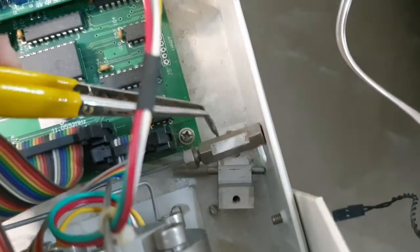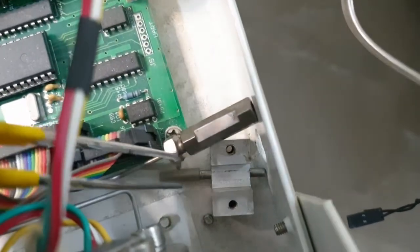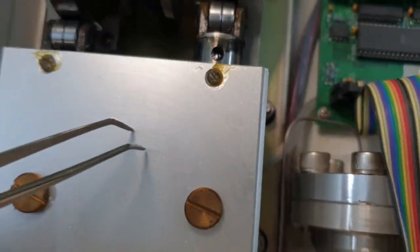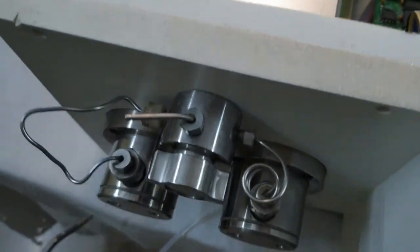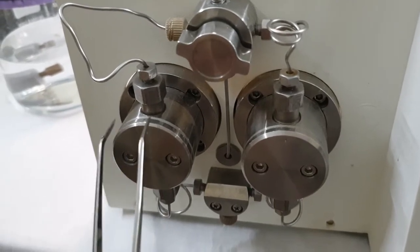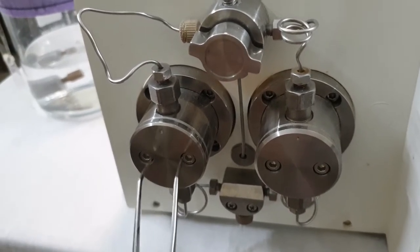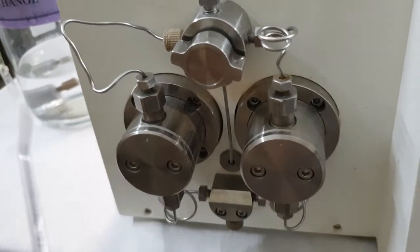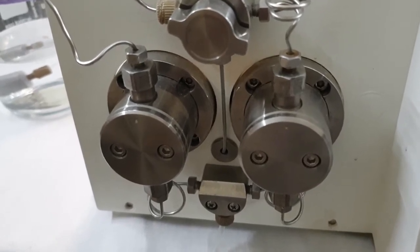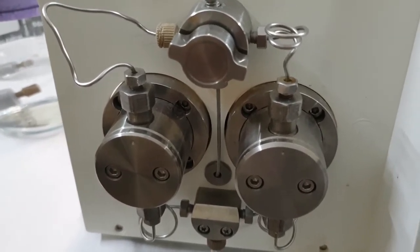We have unscrewed this part and it is now separated. This block is connected with a plastic tube on the back side, and this plastic tube comes from the stainless steel body, which is connected with the headset. This headset has two plungers and two plunger seals. The only reason for drainage and leakage is the deterioration of the plunger seals.